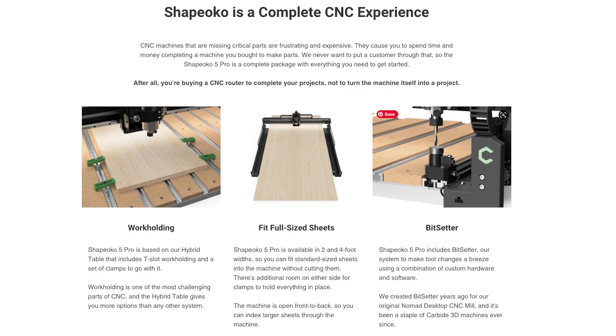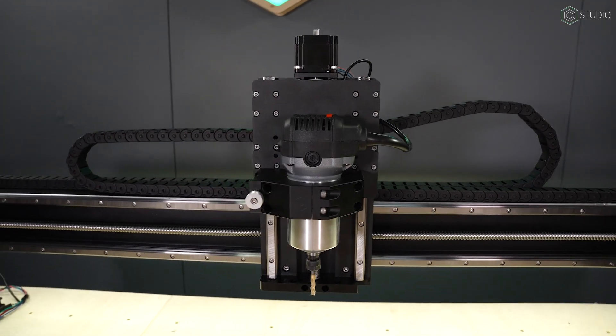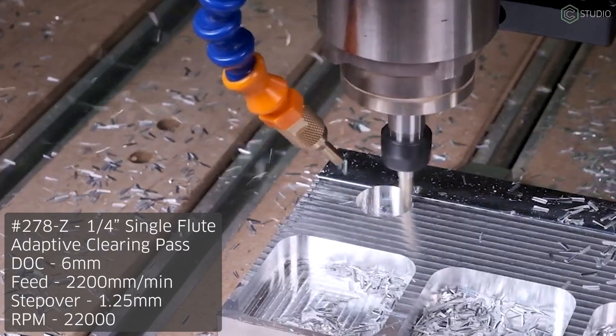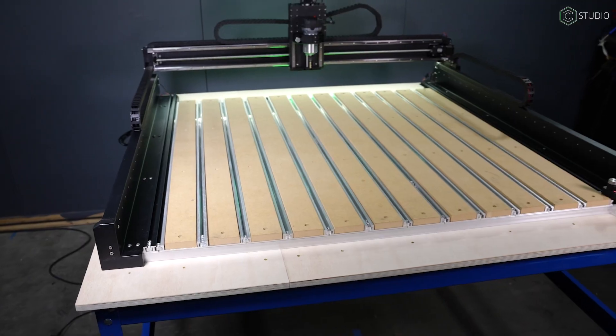A decade of leadership in CNC manufacturing has been designed into this machine. Driven by ball screws in every direction and featuring the strongest Z-axis in the market, there are no modifications needed to cut metals and composites. Easy to assemble and shipped right to your door — you'll be up and running the day your machine arrives.